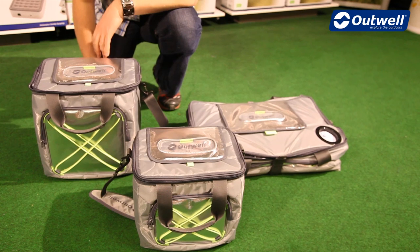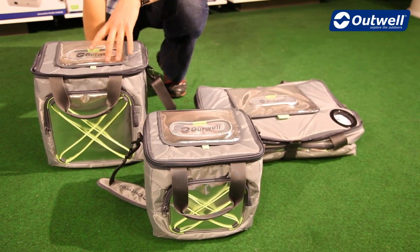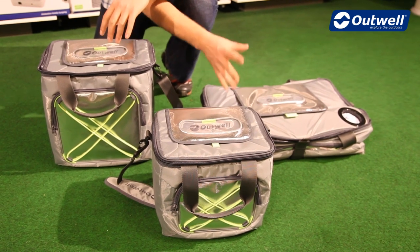The medium is a 15 litre, the large is a 25 litre and the extra large is a 50 litre.